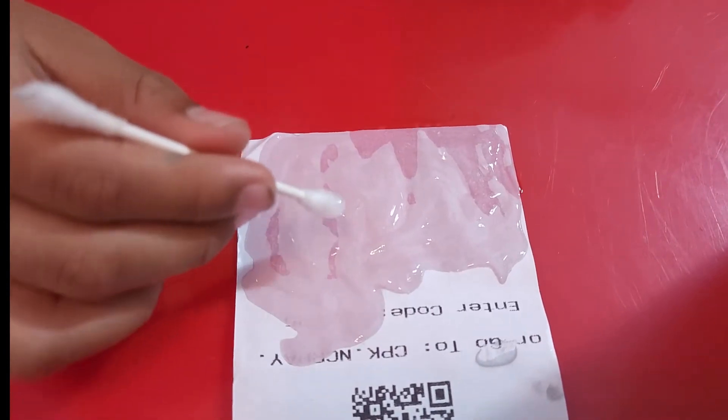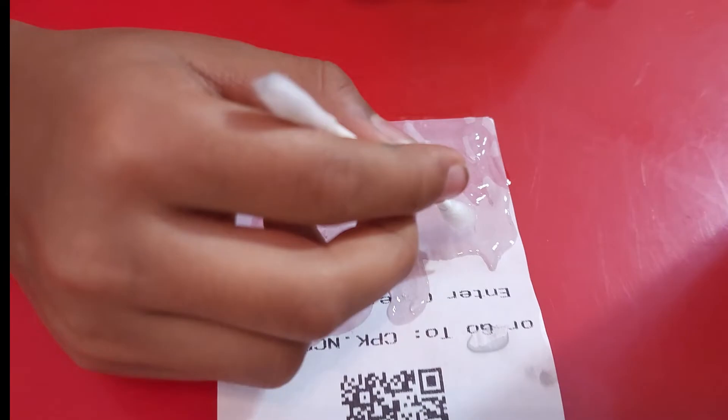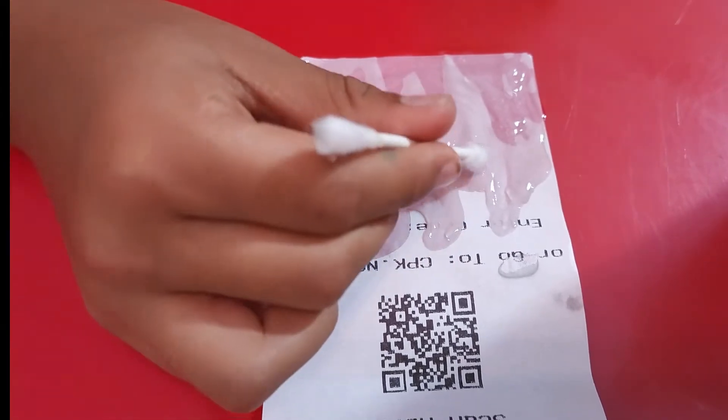Oh look, look! What do you see? I told you it works! Did you see it disappear? When you put it on, like five seconds — it just disappears. That's so awesome!